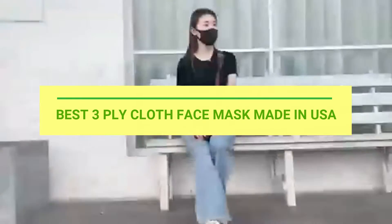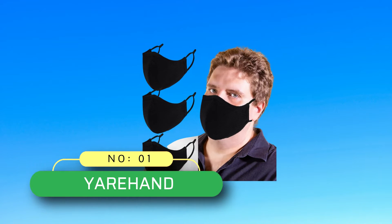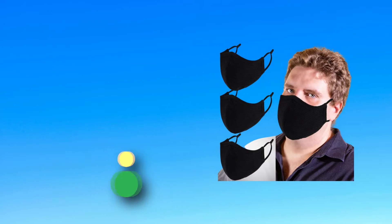Best 3-PLY Cloth Face Masks Made in USA. Number 1: Yarhand 3-PLY Cloth Face Mask Made in USA.